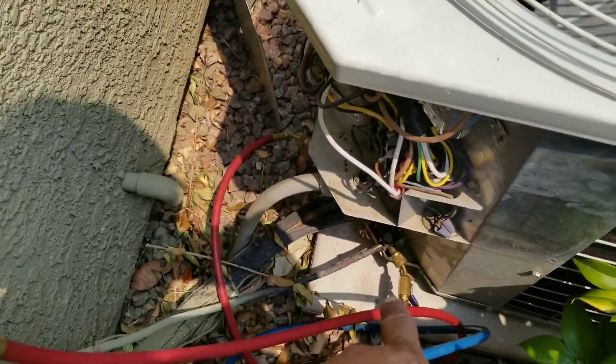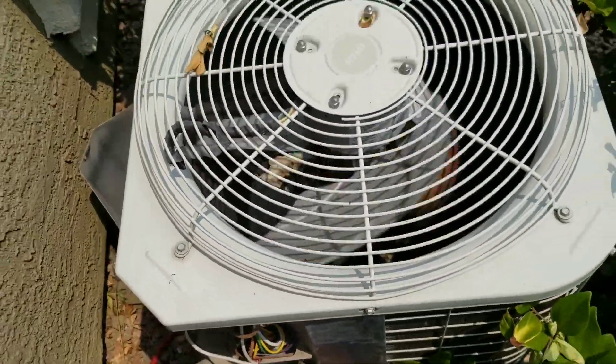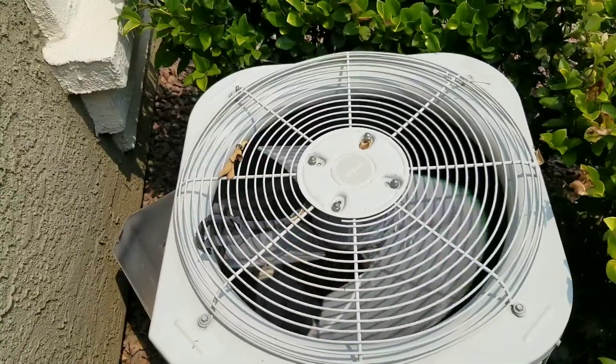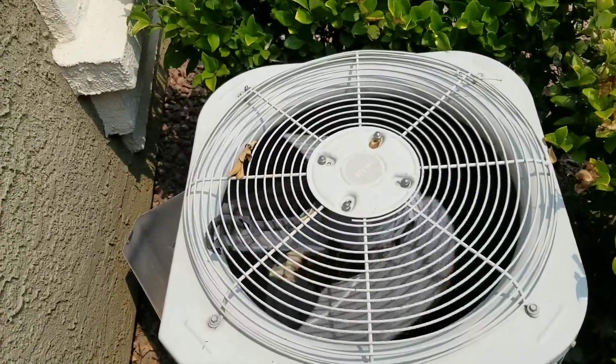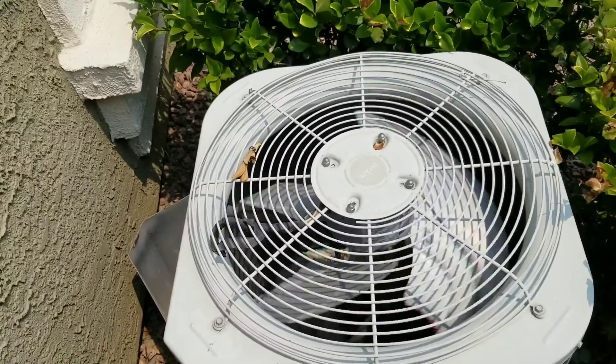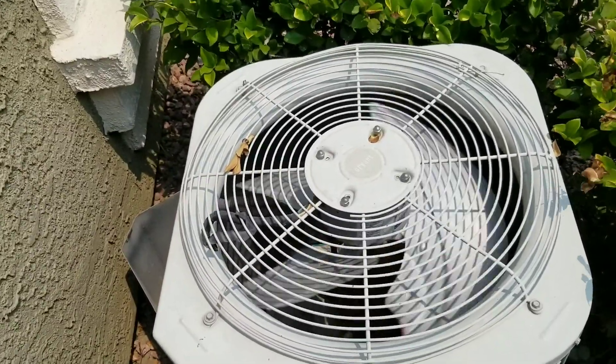So I connected my gauges. There are usually three reasons why your line starts to freeze up. Number one is a dirty filter. Number two, the blower motor is not running. And number three, the issue could also be that you're low on refrigerant.